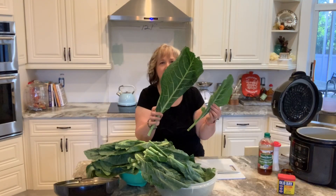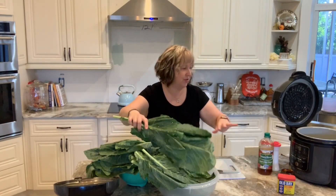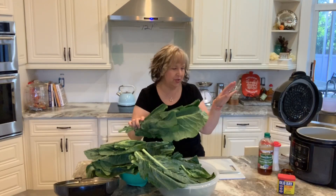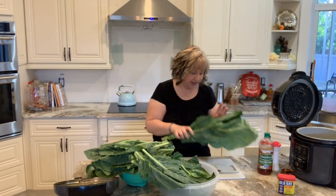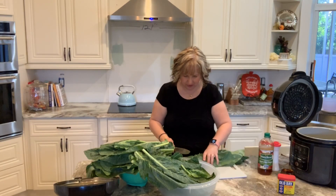They're almost like palm fronds for us Floridians. So what I am going to do — I have an eight quart Ninja Foodi pressure cooker — we'll see how much of this I can cut up to fit in there. I've got my knife and cutting board here.